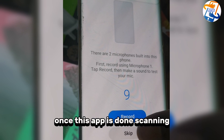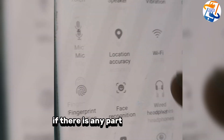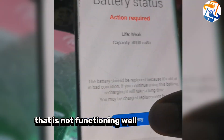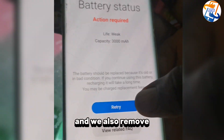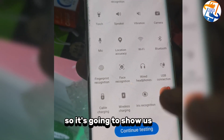Once the app is done scanning, it will show you where the problem is with the phone — if any component is not functioning well. On this phone, we removed the fingerprint sensor, there's no SIM card, and we also replaced the battery with a different one. So it's going to show us if the battery is actually good.